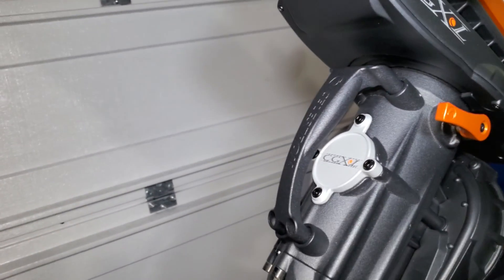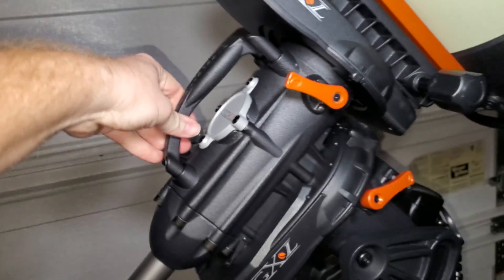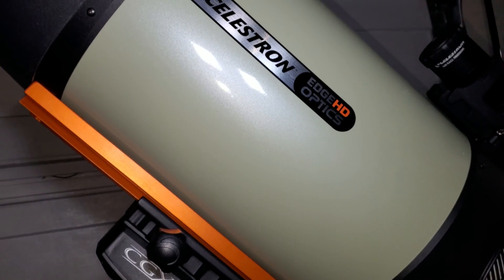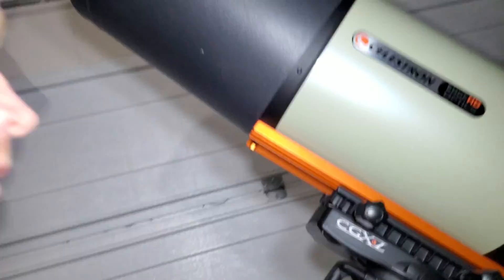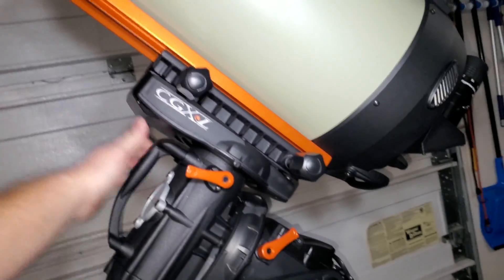Now moving to the real positives: this mount has by far the best go-to accuracy I've ever seen on any mount. Even at high power with this OTA that has a 2800 millimeter focal length, pointing accuracy puts objects in the field of view when slewing from one part of the sky to another. Pretty amazing — certainly much better than what I get with my normal less-expensive mounts.